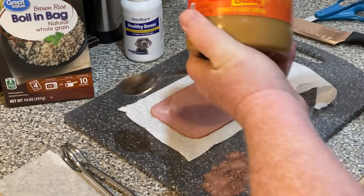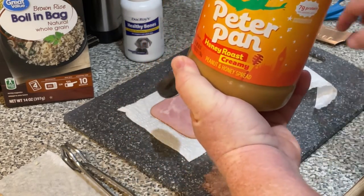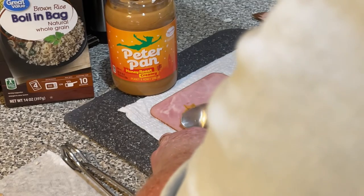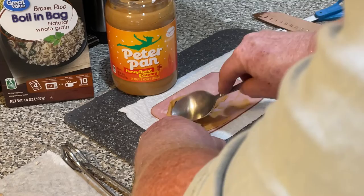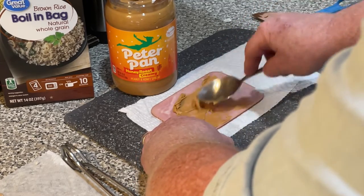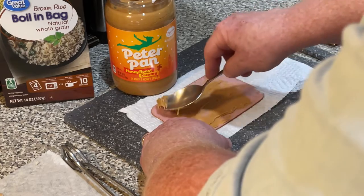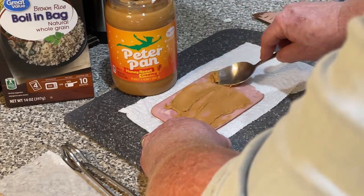Now I'm going to take some Peter Pan honey roast peanut butter, which Labradors love by the way, and I'm literally going to paint a piece of ham with peanut butter. I'm telling you, this works if you need to get your dog to eat something and you don't want to rustle with them over it. There are lots of different ways to do things, but this works for us just fine.